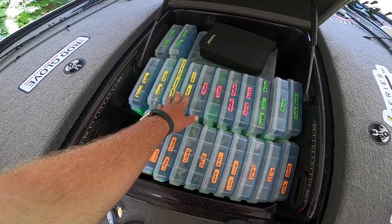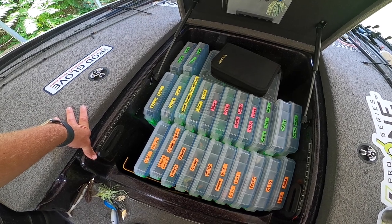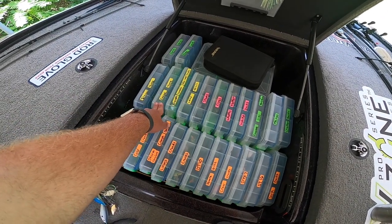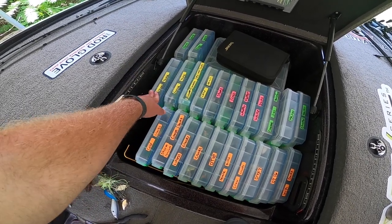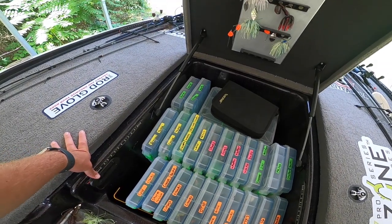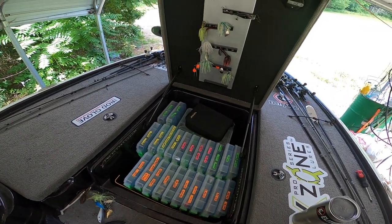Then we have our yellow stickers, which is going to be any kind of terminal tackle — we're talking lead, tungsten, hooks, treble hooks, swivels, split rings, snaps, and swimbait heads. I have an actual finesse tackle tray just for finesse tackle stuff. I have the terminal tackle here that I really need to rename — that's mostly my flipping stuff: bigger hooks, bigger weights, bobber stoppers, just stuff like that. And then all the way in the back I have two extra boxes for swimbaits and glide baits. I just used green because honestly, I just like green.